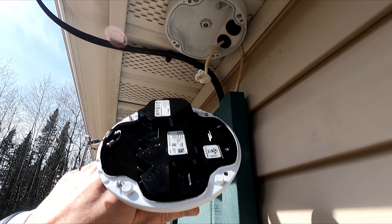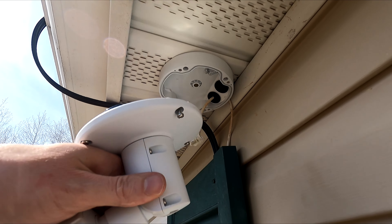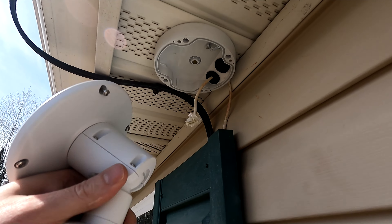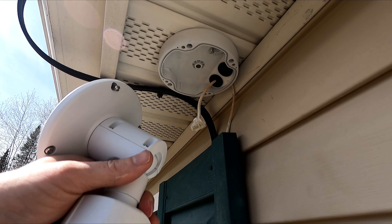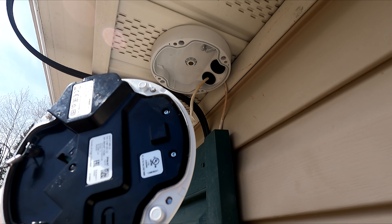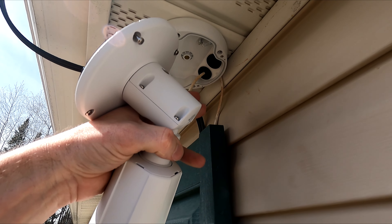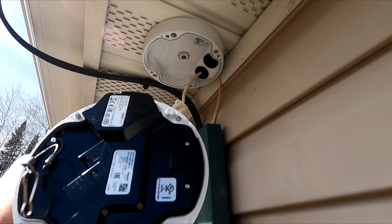I basically just need to plug in the ethernet cord and plug it up into the socket, and then we'll have to do some configuration inside the software I use for the security system — I won't make you guys watch that part, it's pretty simple to do. The hardest part was getting the wire through that hole and getting it hooked in there. The rest of this should go really simply.